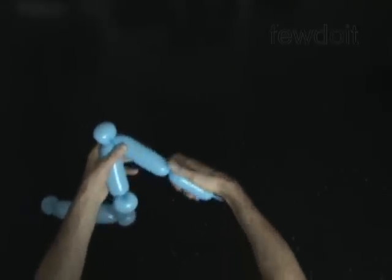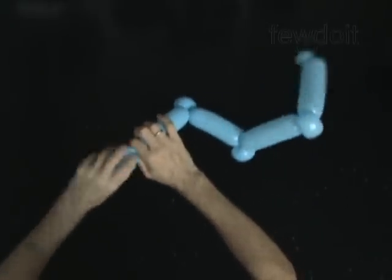Twist the eighth 5-inch bubble. Twist the ninth soft 2-inch bubble. Lock both ends of the ninth bubble in one lock twist.